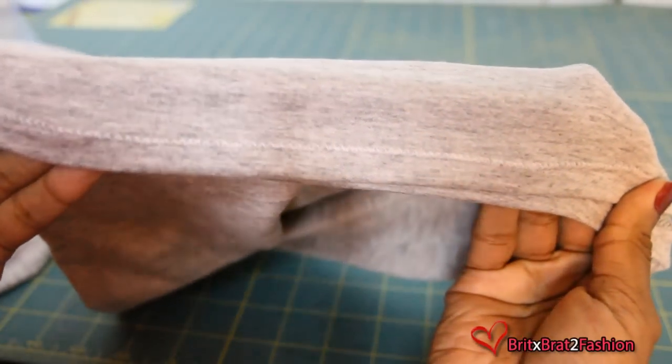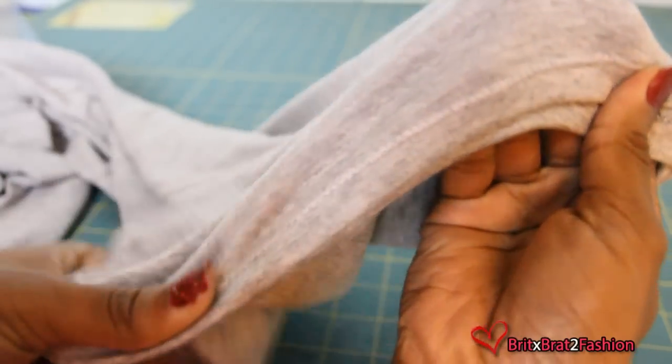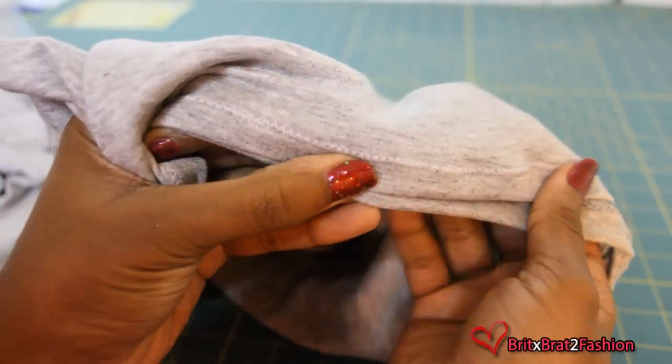Once you have sewed, it should look like this with a slight zigzag stitch. This ensures that your stitches do not break.